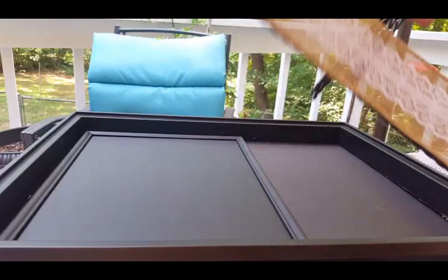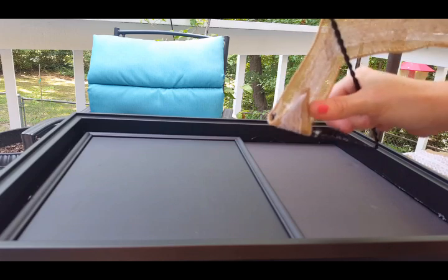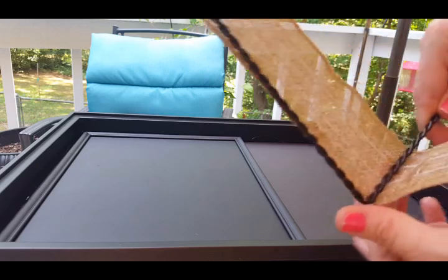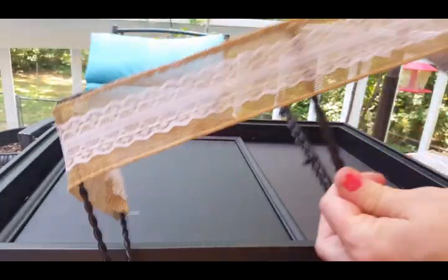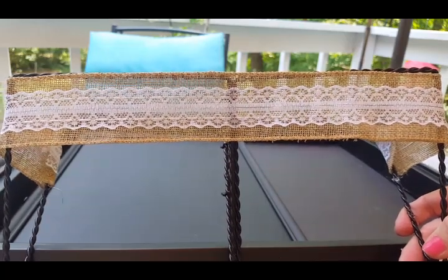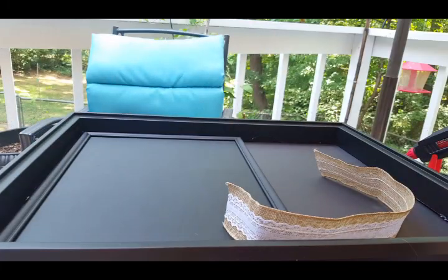I'm gluing the burlap ribbon on the edges to itself and also gluing it to the metal parts of the easel, stretching it fairly tight because it's going to make a little covering. Strip number two is now glued on — it's a bit messy on the back but I'll clean it up. Section number three is glued on too.